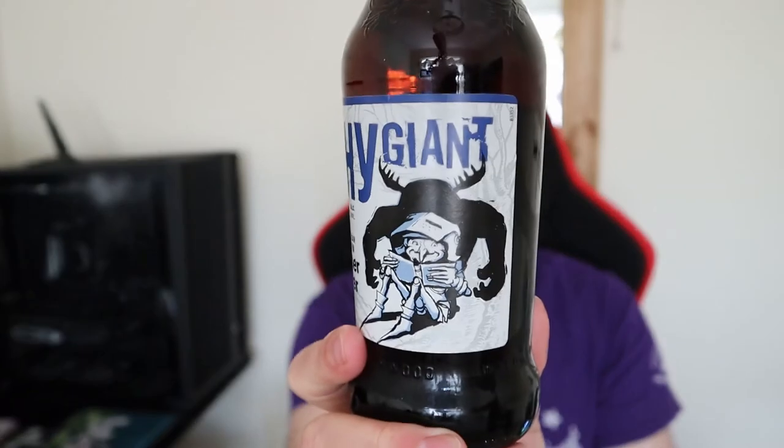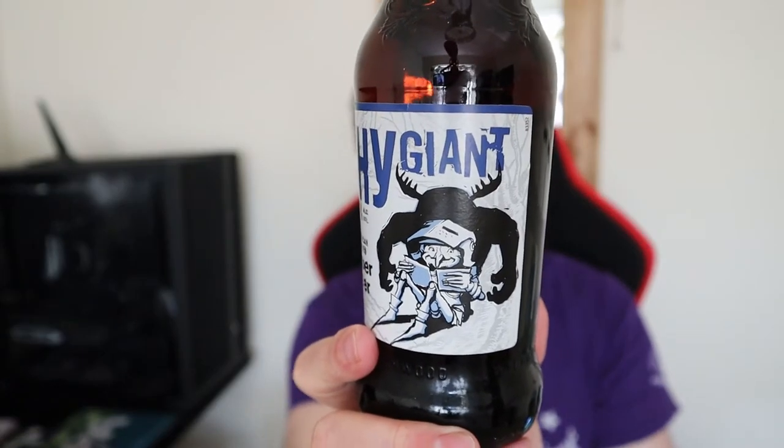I like the artwork on this one. You've got kind of the little goblin inspired character in his little suit of armour, and then obviously you've got the larger shadow of the potential giant behind him. It works well.